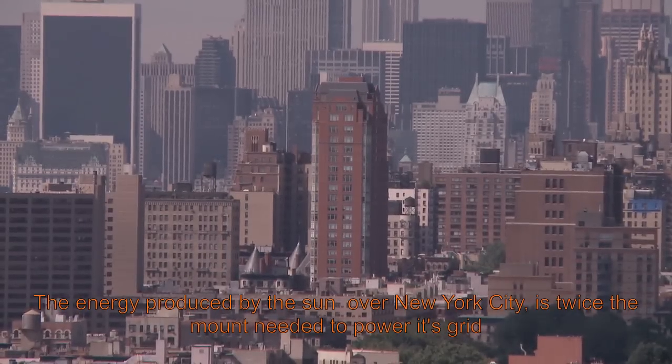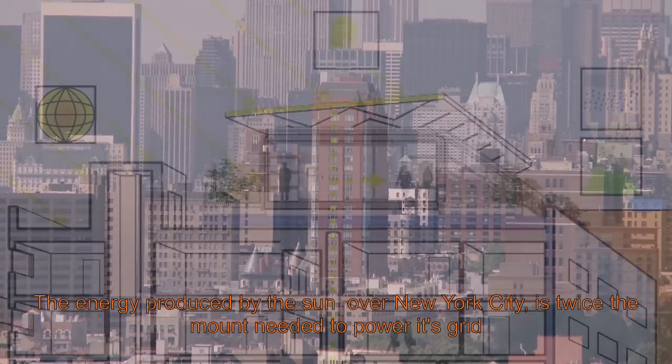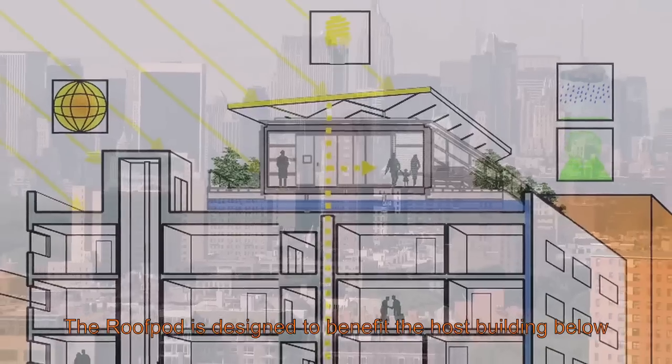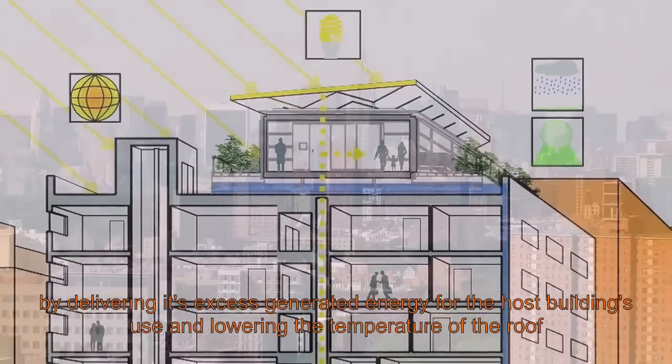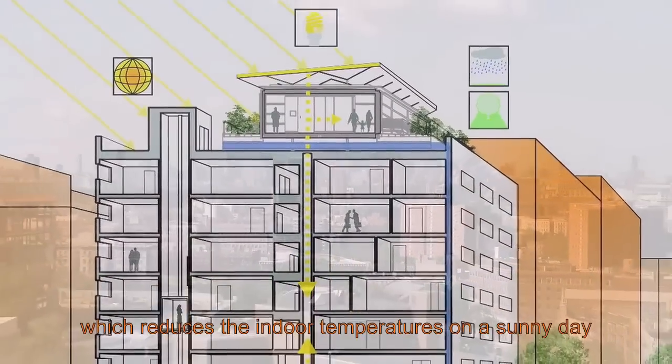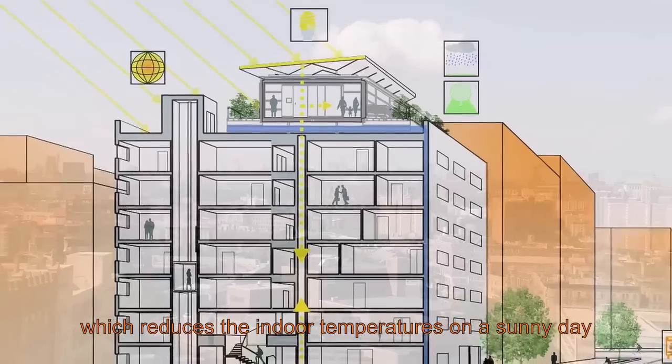The energy produced by the sun over New York City is twice the amount needed to power its grid. The roof pod is designed to benefit the host building below by delivering its excess generated energy for the host building's use and lowering the temperature of the roof, which reduces the indoor temperatures on a sunny day.